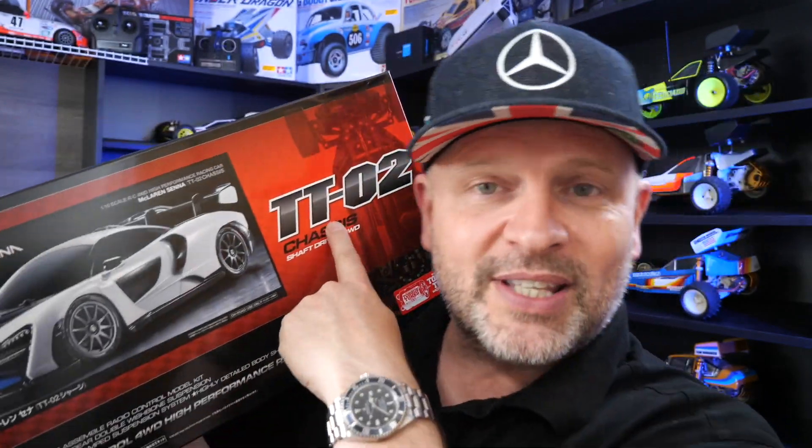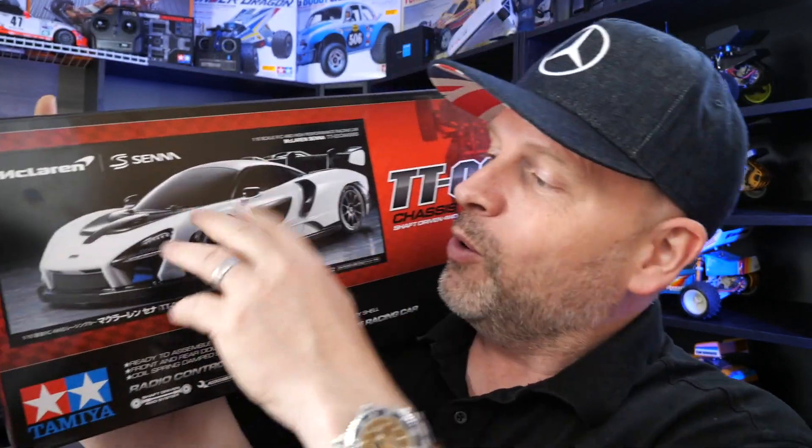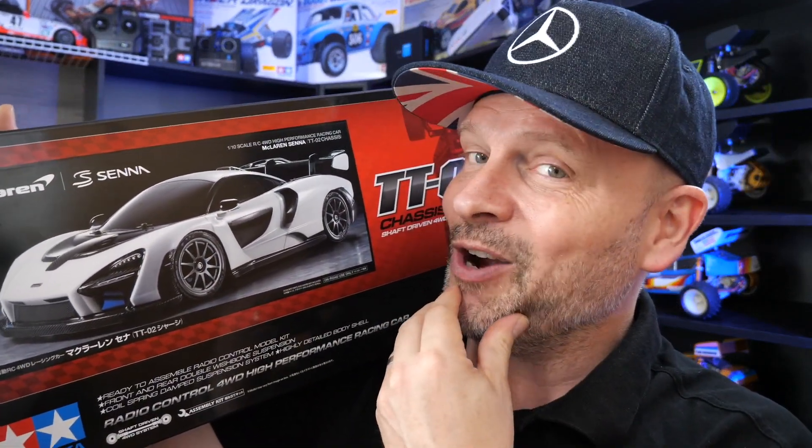So in this episode we're going to unbox it, take a good look at the body set. Not really interested in the TT02, but the body set and this wing — the wheels look pretty cool. What chassis to put it on? TC01 maybe? Or unless we can think of something else to put it on? Let us know, hit it in the comments.